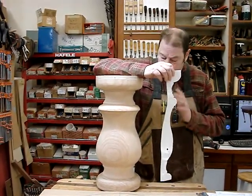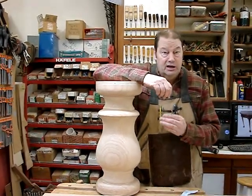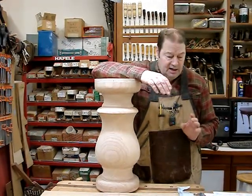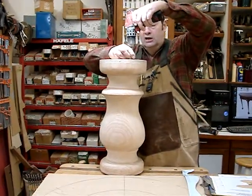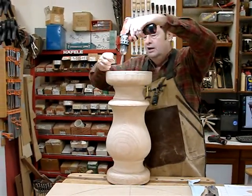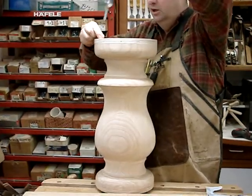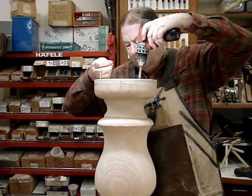When we turned it on the lathe, it was very easy to see what we were doing because we were turning up to where we had bandsawed precisely. But we're not sure yet because we haven't looked inside, so let's go ahead and tear the plywood discs off both ends so we can see inside our spindle — inside our pedestal.